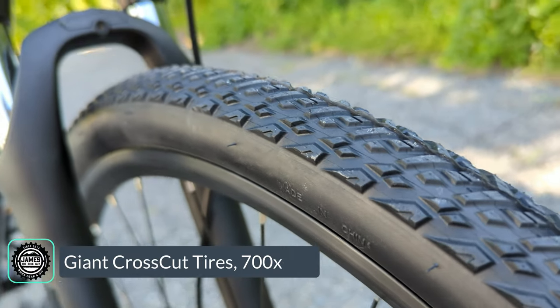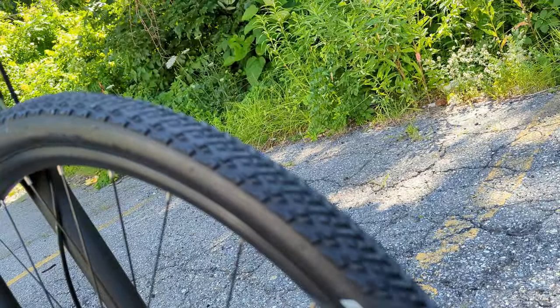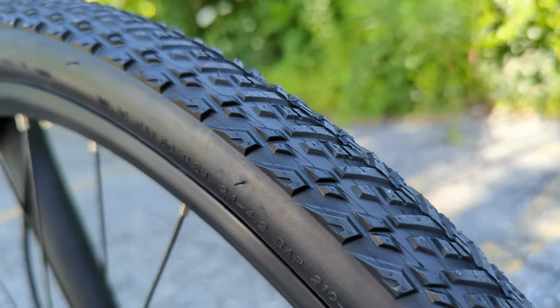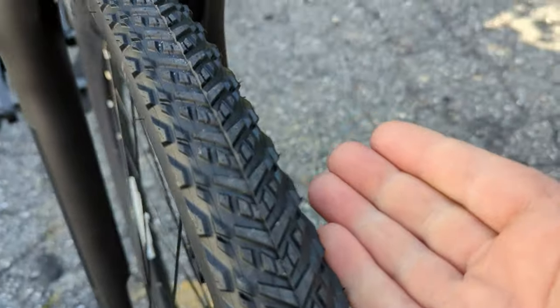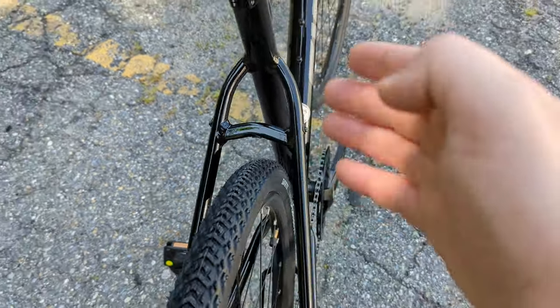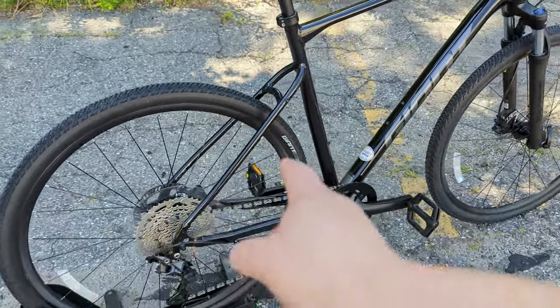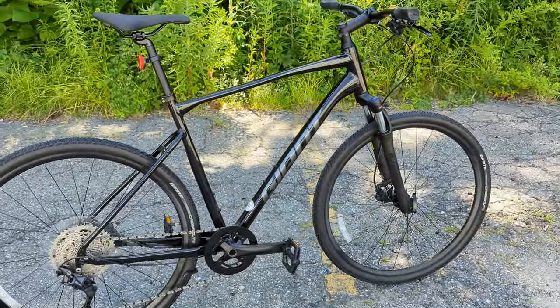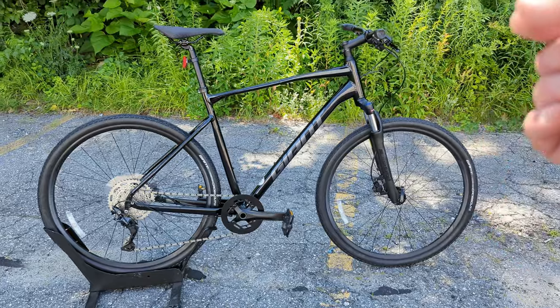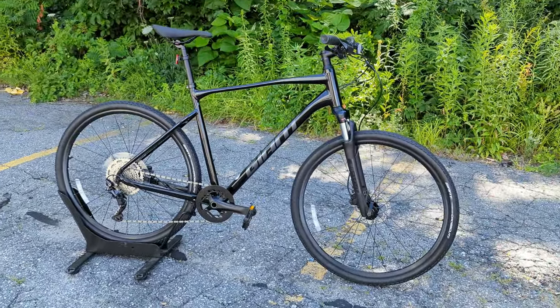The last piece to cover is the Giant crosscut tires. These crosscut tires have flat protection and come in a 700 by 42 millimeter width, giving the bike nice cushion. There's lots of tire clearance — up to a 53 millimeter tire can fit. Being on 700c wheels, the same diameter as a road bike, you get a nice rollover and pretty good speed out of this setup.